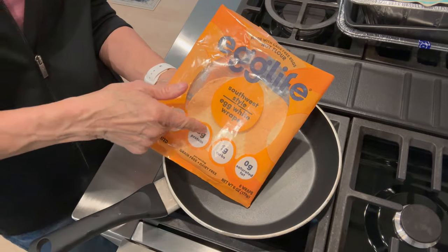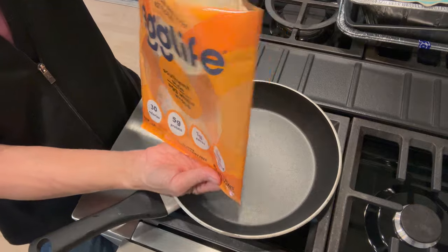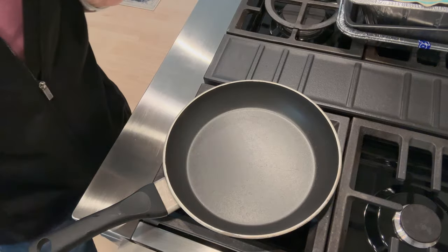I don't like them as much when you just pull them right out of the package — see, they're nice and flimsy. They have a nice flavor but I'm going to show you how to make it so delicious, my friends.